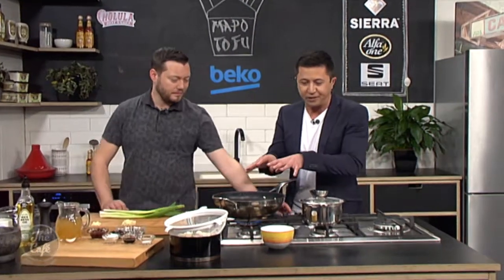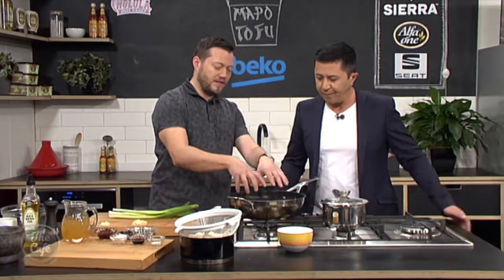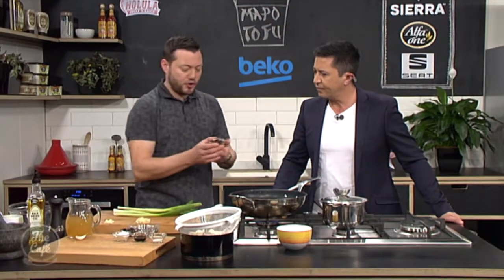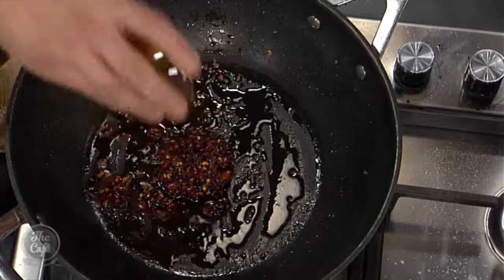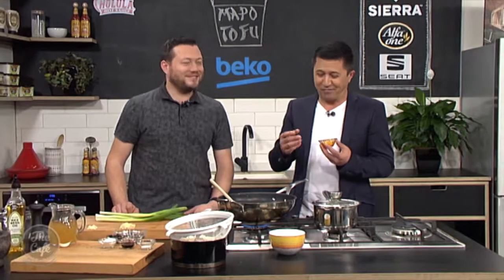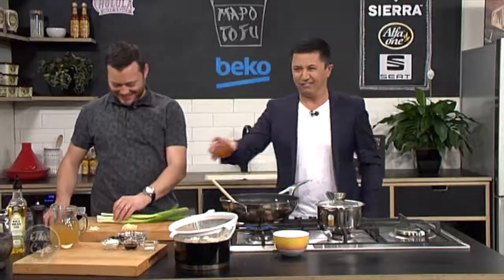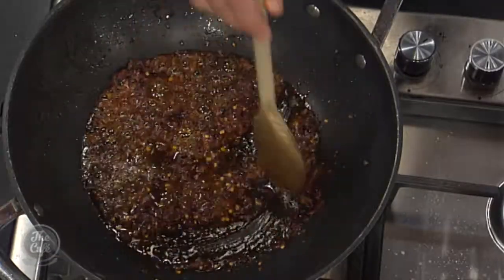Now we've got Mapu tofu to finish off. So we've finished the pork with the sesame, we've done the tofu. Things are going good. Now it's time to build our sauce. Same pan — we've taken the pork out, leave the fat in the pan. Then we've got our chilli bean paste — so chillies and beans. Keep it nice and hot. Have a taste. It's got a kick. Yeah, well it's flavour though, isn't it? That's really interesting — that's probably the best way to describe that.